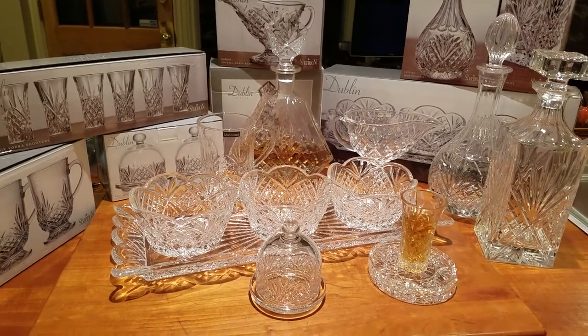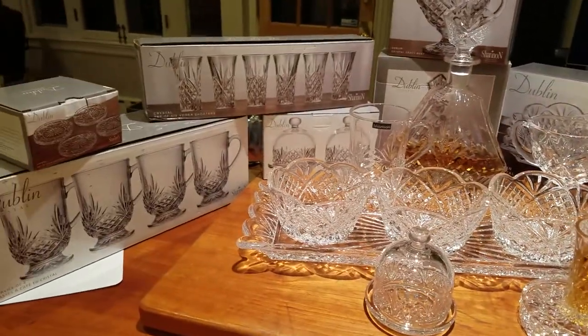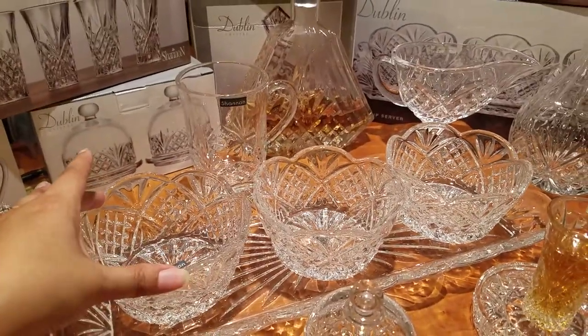We're going to show you our massive Burlington crystal haul right here. This is a massive hall that we got at Burlington, so let's just get right into it.